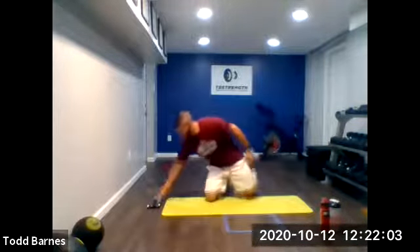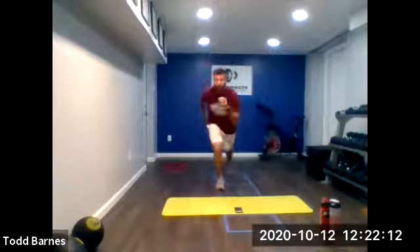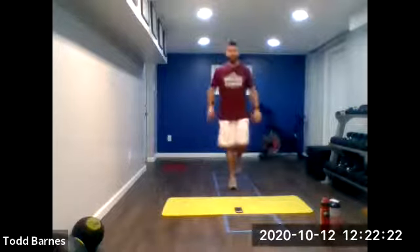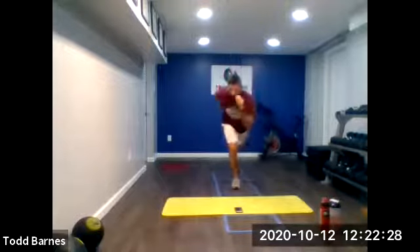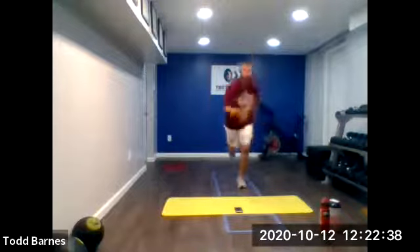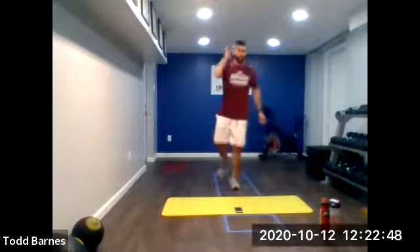Hop it up. Sprinter squat hops, 20 seconds each leg. Ready? And go. Tap back if you need to. If you can, keep that left leg off the ground. Take your balance — if you lose it, it's okay, just reset. Switch to the other side — left leg now, right into it. Arms out as soon as you land, helping that balance. One more. Relax.